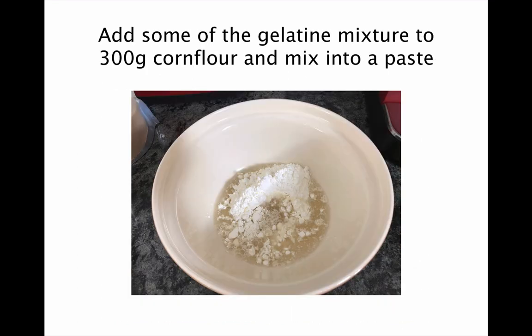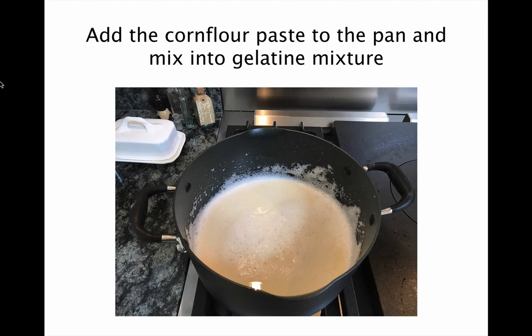Leaving the pan to one side, get out a large mixing bowl and add some of the gelatin mixture to 300g of corn flour and mix well into a smooth paste. Then add the corn flour paste back into the pan and mix well into the gelatin mixture.